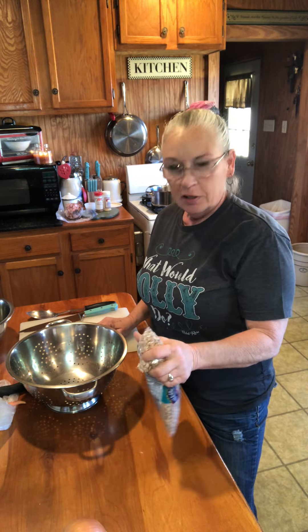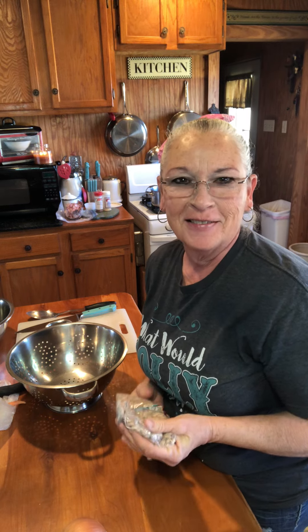Good morning, everybody. Welcome to In the Kitchen with Tally Faye. Hope everybody's having a good day. It's beautiful out there and crisp and cold. It was really cold yesterday, wasn't it? We got snow.